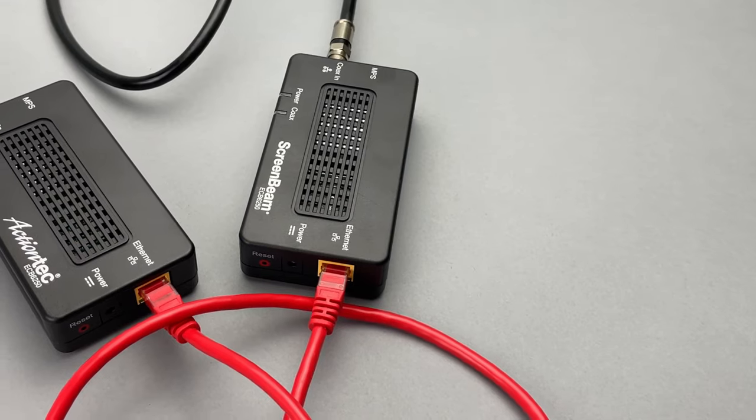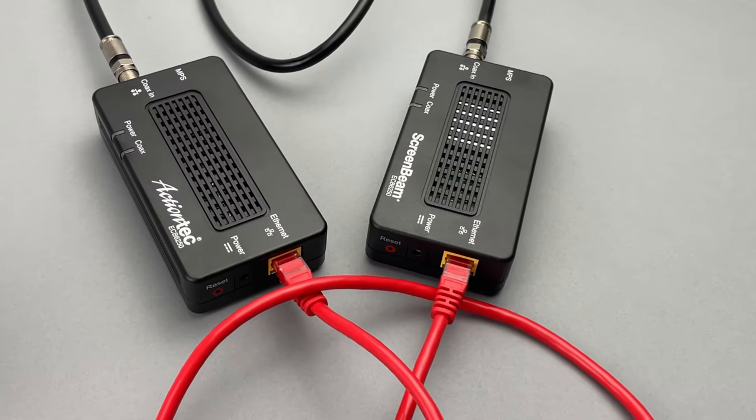It can still be used in conjunction with cable TV if you have a splitter. This technology is stronger than a mesh network because in a mesh network, every hop between a node causes the speed to decrease by half.